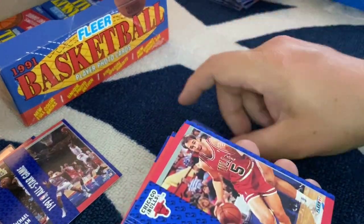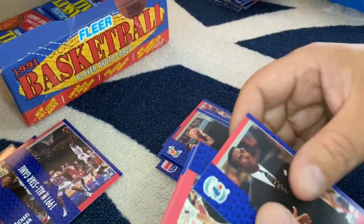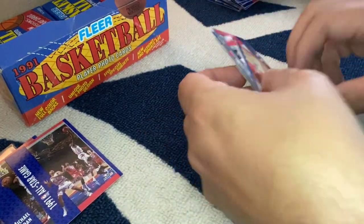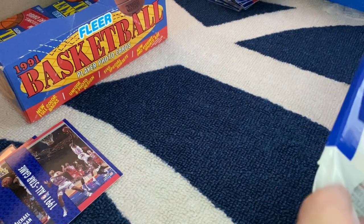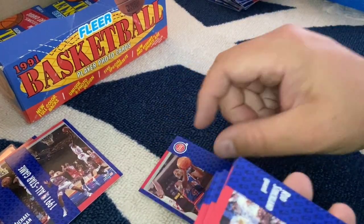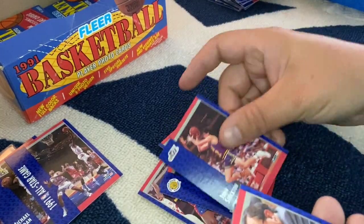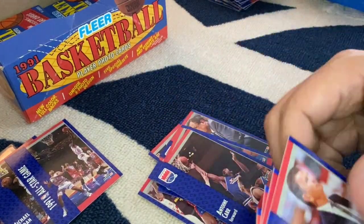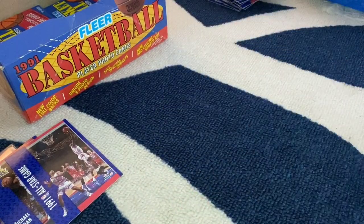Let's see what we got here. John Paxson and Charles Oakley, Dee Brown, B.J. Armstrong, Shawn Kemp again. I need some luck here, I need something exciting to happen. Joe Dumars, Rod Strickland, Don Nelson, Mo Cheeks, another John Stockton. Magic Johnson — sweet! Antoine Carr, a bunch of John Paxson cards.